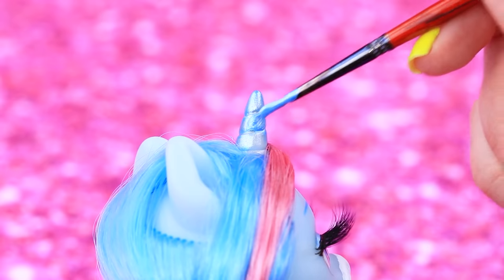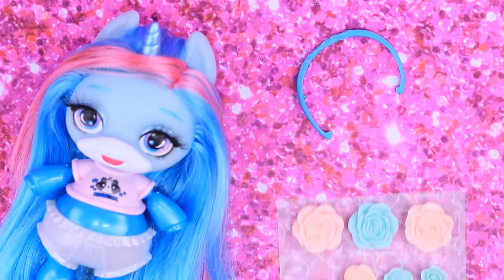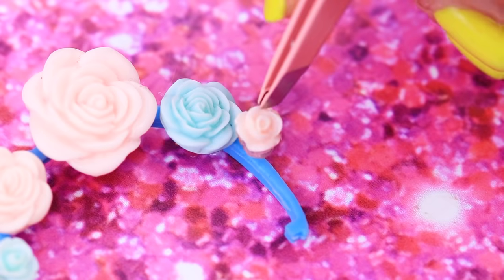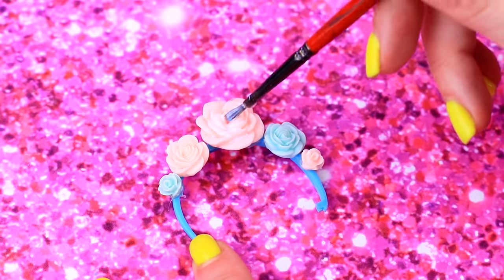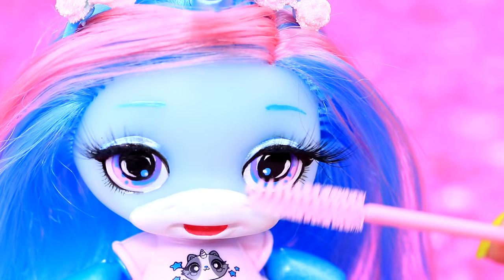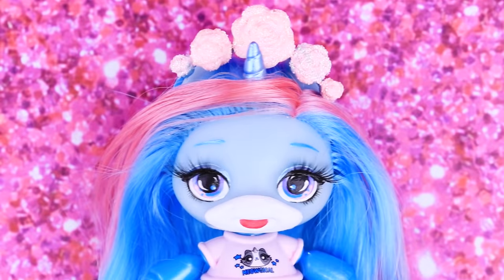We just have to paint the horn blue. Glue plastic roses to a headband, paint and sprinkle with glitter, then put the headband onto the doll. Now it's definitely complete!